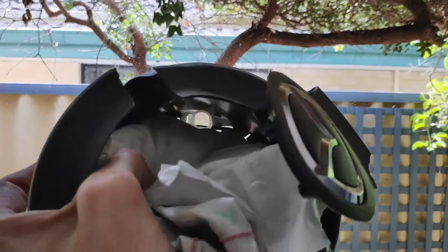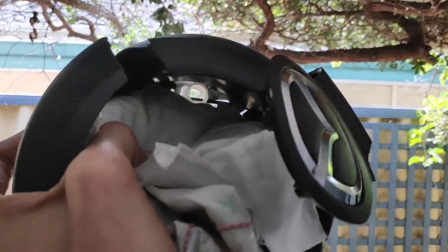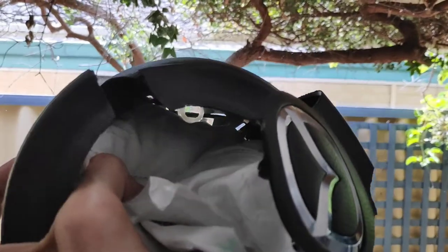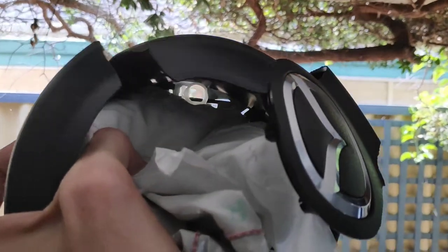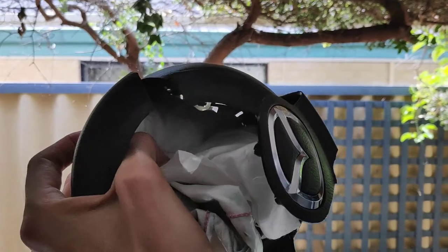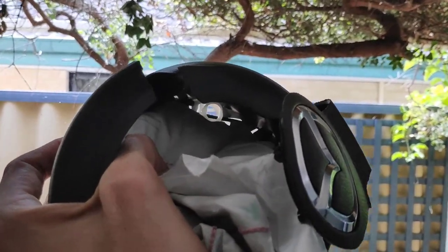Alright, that's better. So you can see here, I've pulled apart the lining of the airbag and you can actually see the clip. Use your screwdriver in there and just flick it open — takes two seconds and it's out. So save yourself the hassle. Don't spend half an hour to an hour trying to get this out. Open it up this way instead.